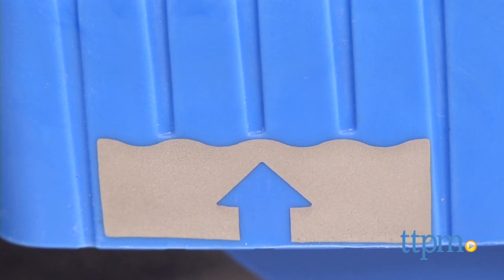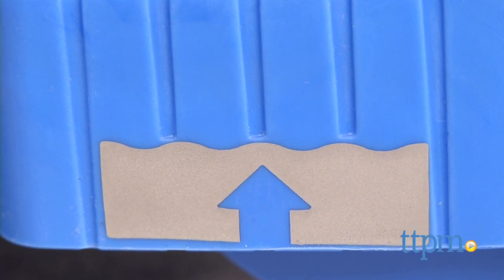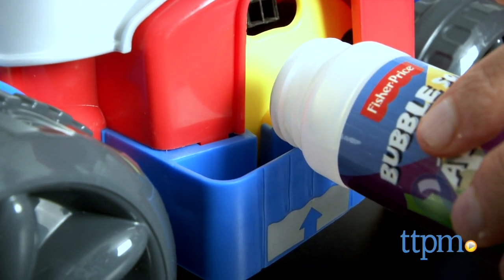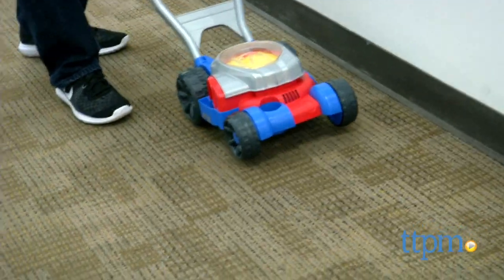Do not fill it above the fill line. You'll see a fill line directly marked on the outside, so follow those instructions closely. Then it's time to play with bubbles — lots and lots of bubbles.